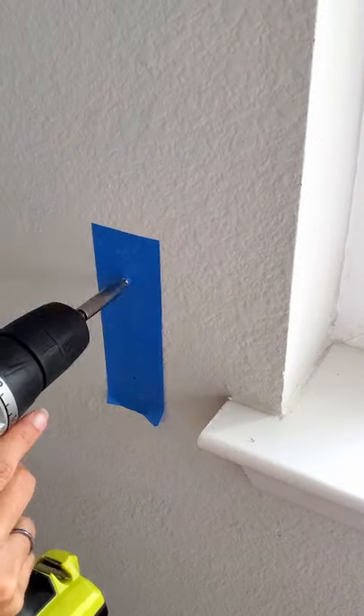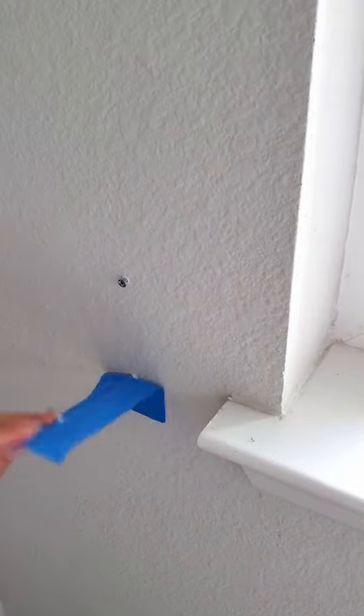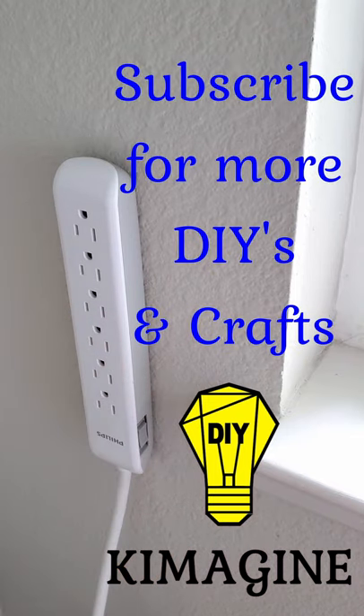Now just get your screw gun and you can just rip your tape off. There we go and you have it — easily wall mounted.